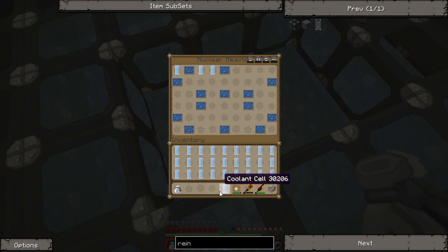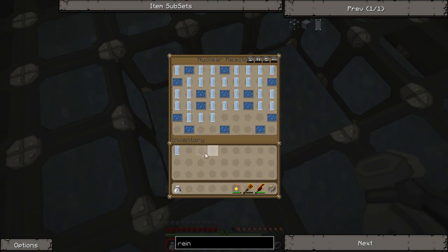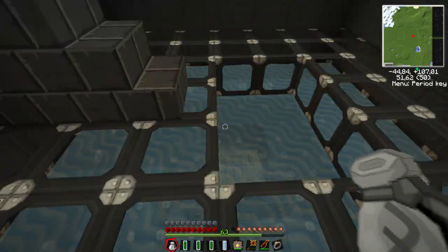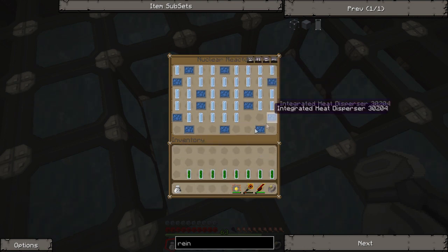Now I'm just going to dump all these in here, and then I want to make the space for where the uranium cells are going to go — I find that to be easier and quicker. We're going to be using eight uranium cells. I've seen another layout that uses ten uranium cells but uses less dispersers and less coolant cells, and it comes out with the same output of power, which is pretty cool. But since these items — if you cool it properly — don't get used up, I'd rather use less uranium cells with the same output of power.